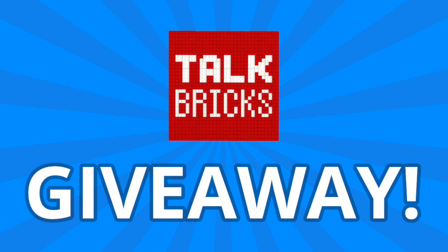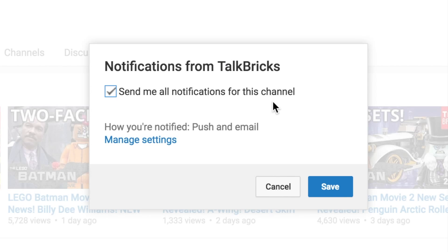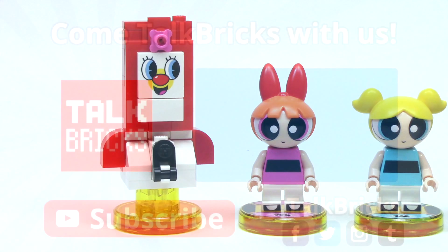And remember, for my weekly giveaways, simply comment and subscribe, and you could win a prize. You must be a subscriber to win, and definitely turn on notifications to find out when my next video is posted, because I'll be announcing the winners at the end of some of the videos. That's all the time we've got for today. Thanks, and have a good one!